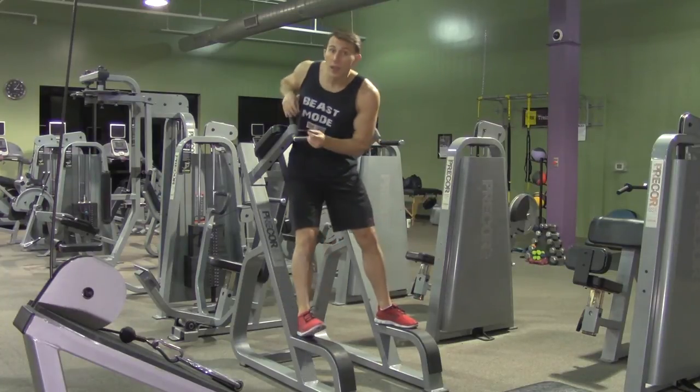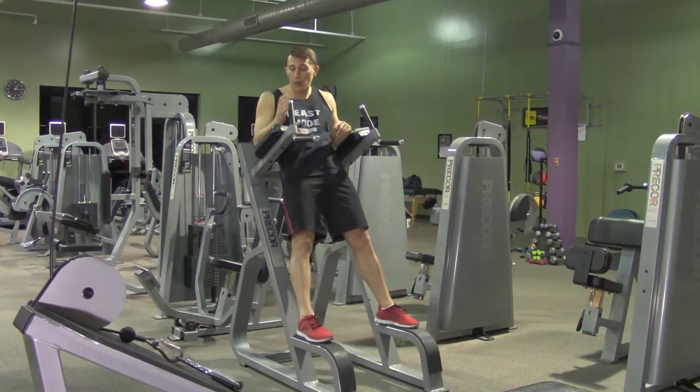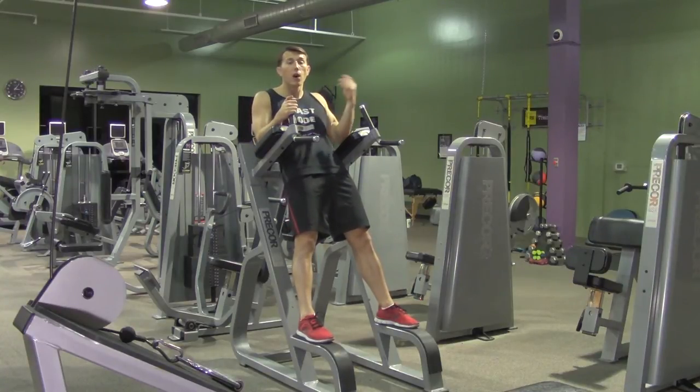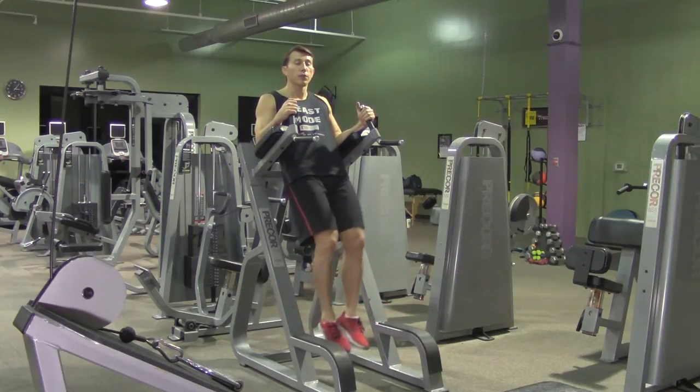First, we're going to get up in our captain's chair. We're going to put your forearms flat down on the arm pads. Then we're going to start by bringing your knees straight up with your feet together.